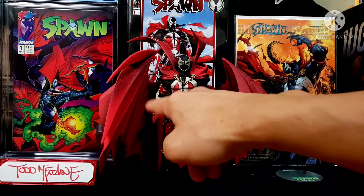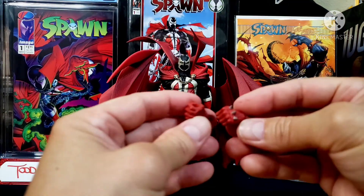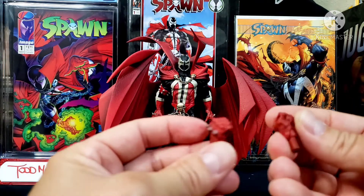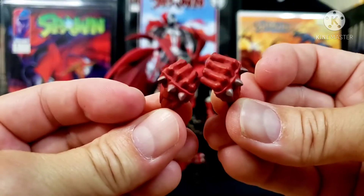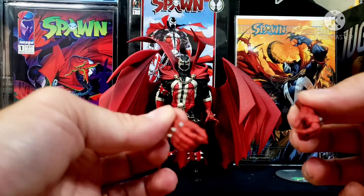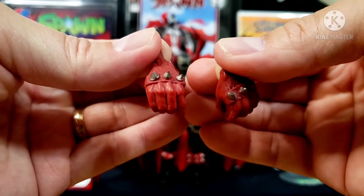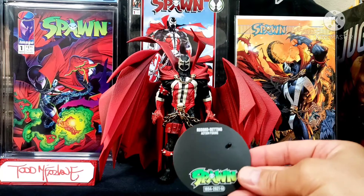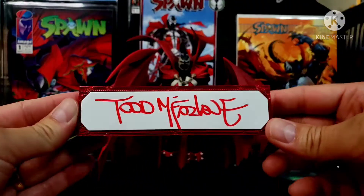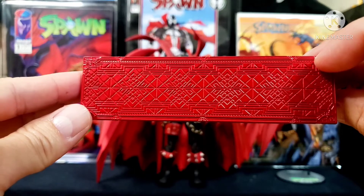Then you got the plasma blast that would be coming out of the hand. You got three sets of hands - one set with a swivel hinge on the wrist, and two for holding the weapons - left and right. Then these other sets of hands also with the swivel wrist but a different grasp. Of course it comes with a stand - record setting action figure - cool. And then this is the Todd McFarlane sign plate, just put that in front of the figure, with a cool little design on the back.